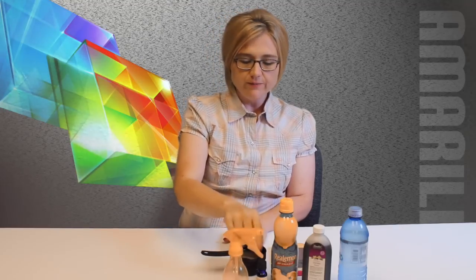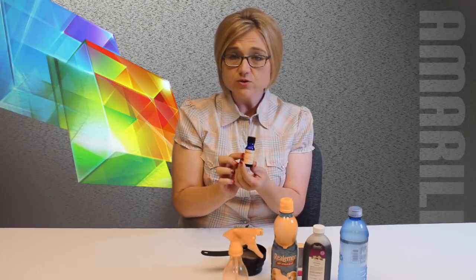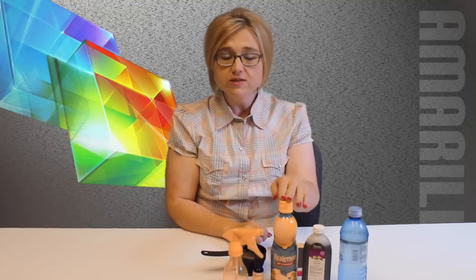Here's what you're going to need: a spray bottle, a bottle of lavender essential oil — I found this at Natural Grocers, it's really reasonably priced — some lemon juice, some vanilla (not homemade, but you could use your homemade vanilla if you checked out that video), and then of course some water.